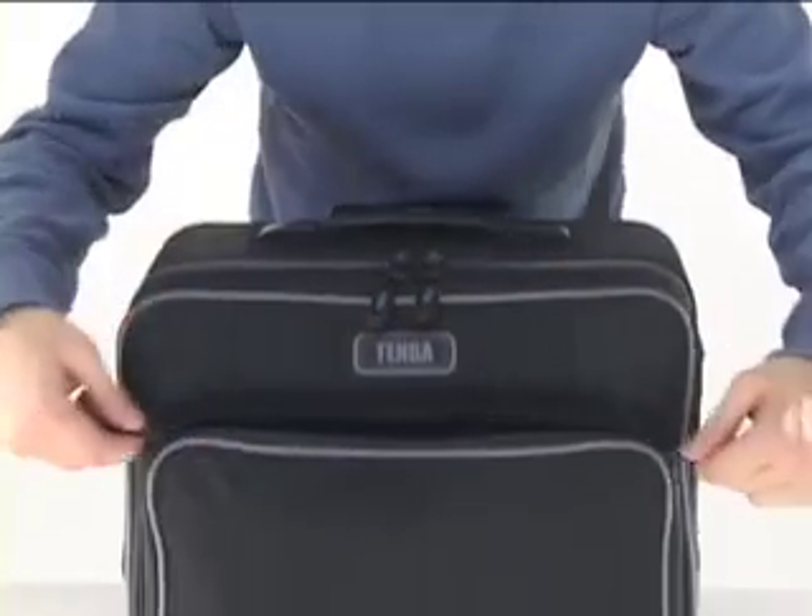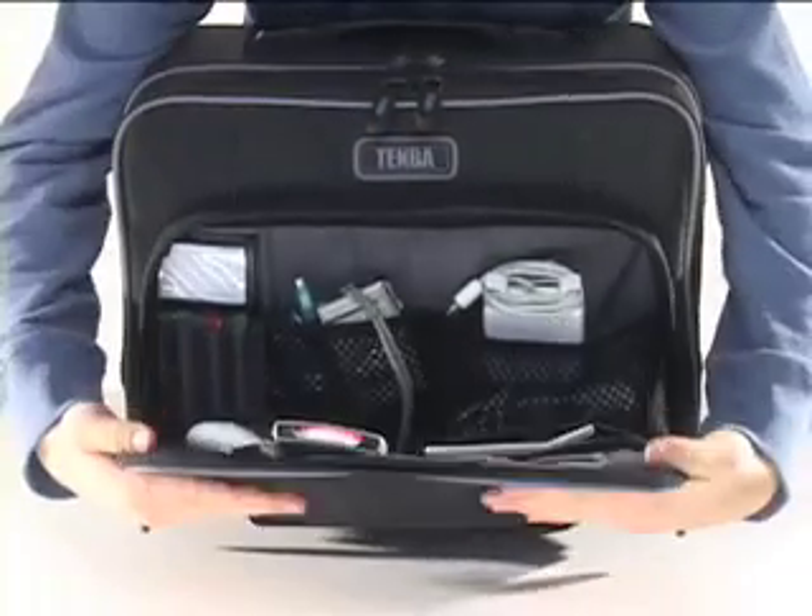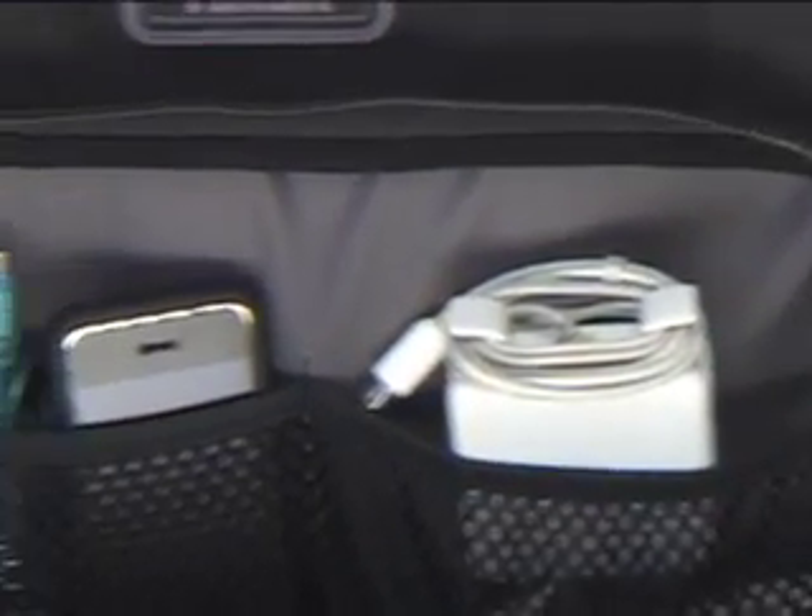The front pocket keeps small items organized and easily accessible. There are plenty of places for memory cards, cables, an AC adapter, MP3 player, and other similar items.